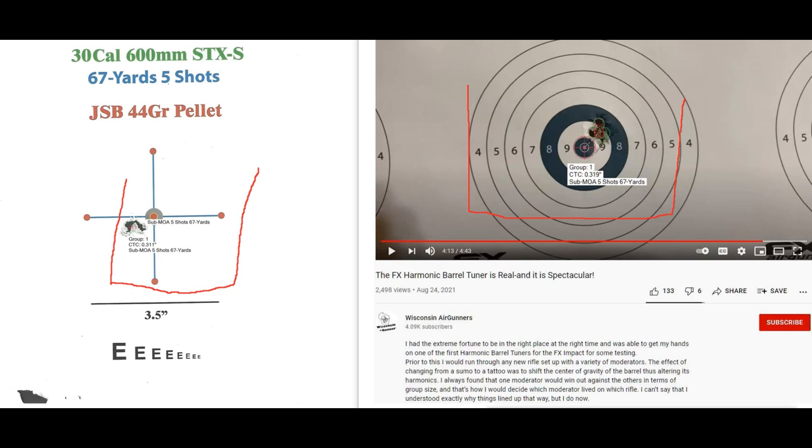I want to thank PJ for posting this on his site. I just had to do a comparison, see what was what. Now we know. Thank you for your time. Have a good day.